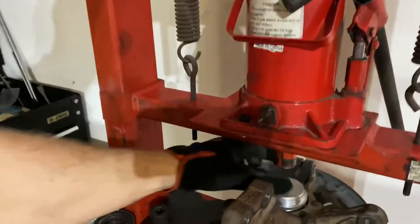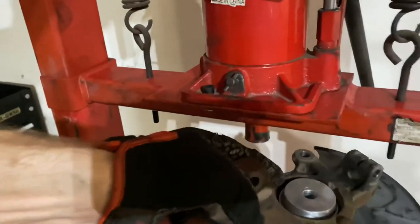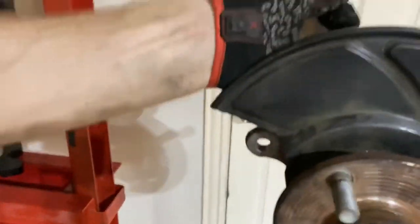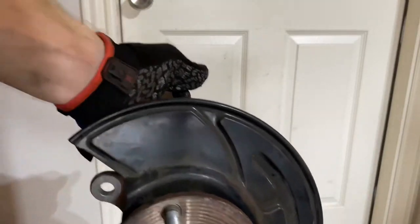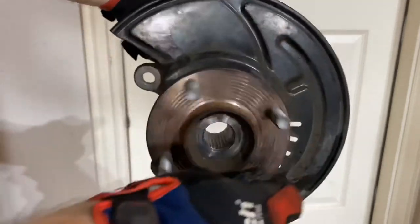There we go — it feels like it's not moving anymore. Open the press back up, release it, and she's all ready to be reinstalled in the vehicle. That's what she looks like — finished product. Got your hub bearing installed, hub on the actual spindle, and it feels nice and tight. There's no play in the bearing. It's a little bit difficult to move but not too much resistance. That's how you install the bearing.